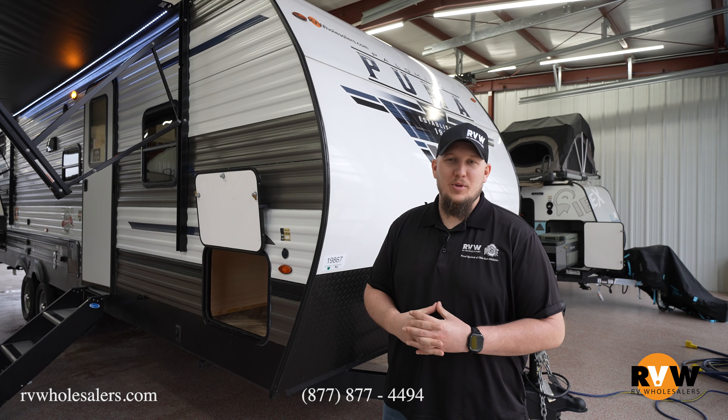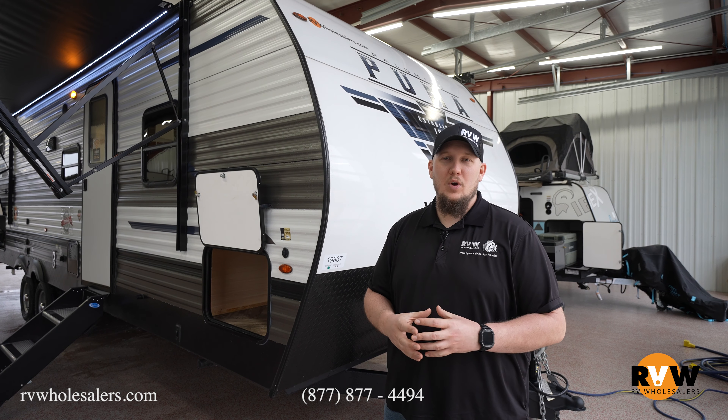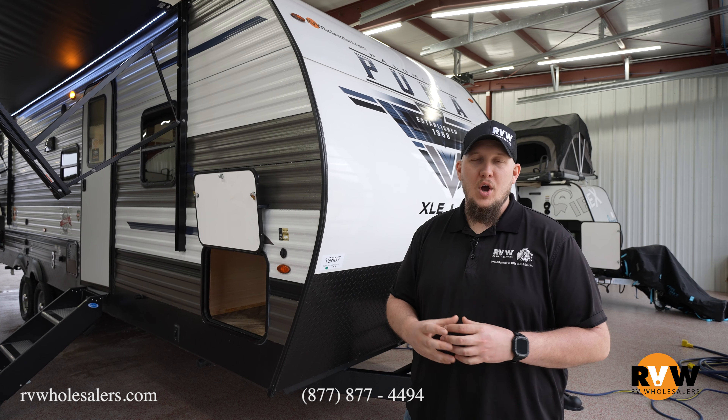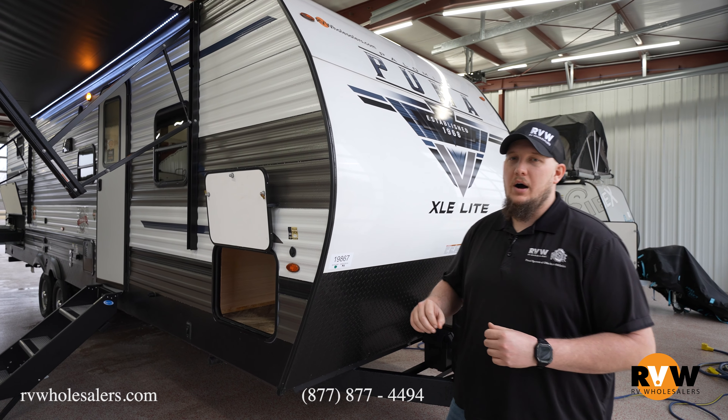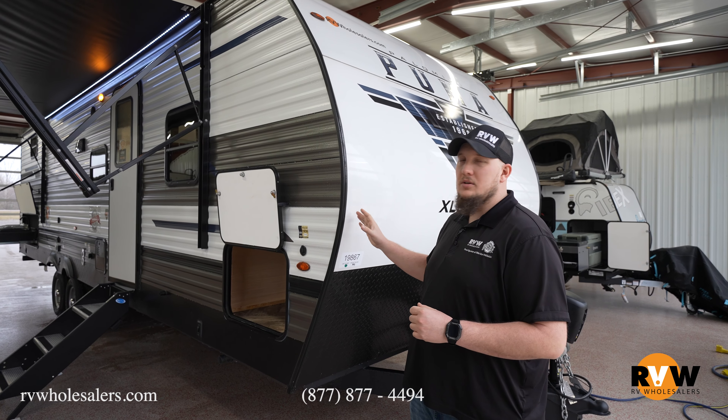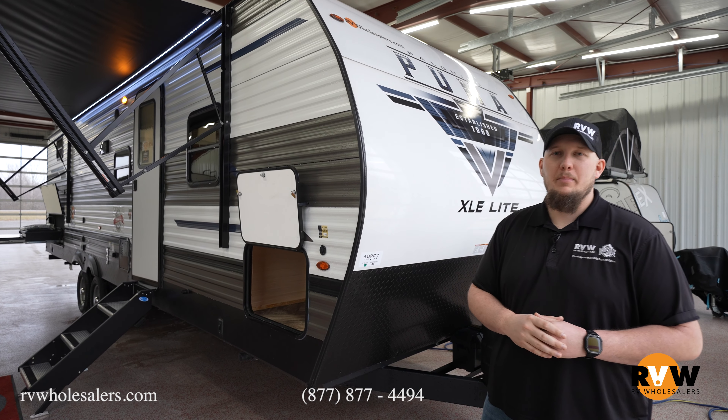Hey guys, Dalton here with RV Wholesalers. Today we're going to walk through the 2024 Puma XLE 30 DBSC — 33-foot, 1-inch camper, dual bunks in the back, single slide, very awesome setup here by Puma.